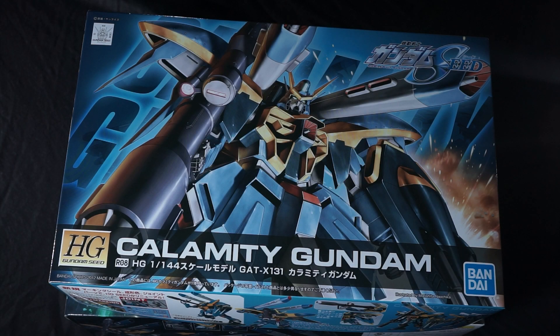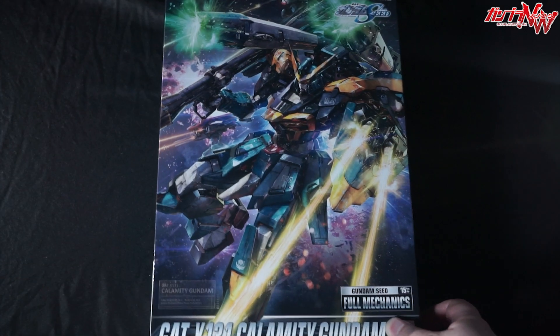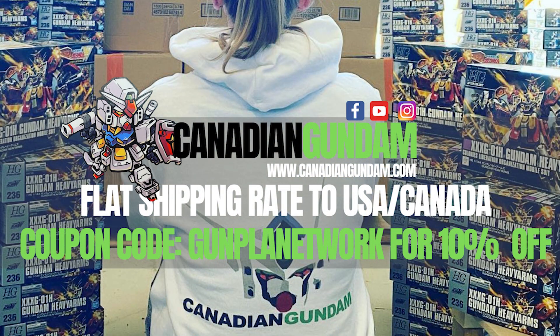Hello everyone and welcome to the Gunpla Network. I'm the Spicer, and today's unboxing of 2021's Full Mechanics Calamity Gundam comes to you courtesy of those fine folks over at Canadian Gundam. Canadian Gundam is your one-stop shop for all things Plamo and Gunpla here in North America, with a vast catalog that's restocked regularly and flat rate shipping to the US and Canada. When placing your next order, don't forget to use the promo code GUNPLANETWORK to save yourself 10% off.